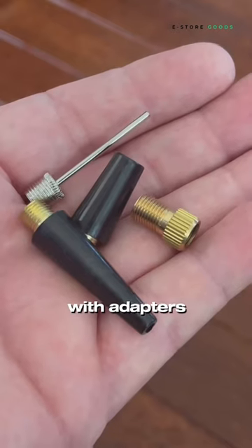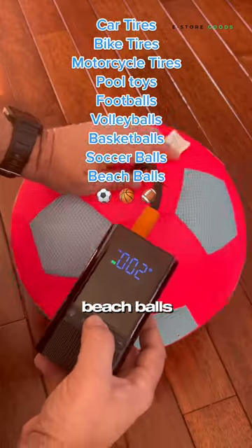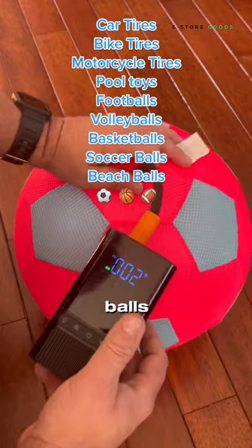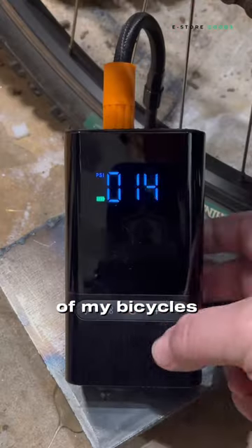This compressor also comes with adapters that you can use for inflating pool inflatables, beach balls, athletic balls, as well as bike tires. Here I am inflating a tire on one of my bicycles.